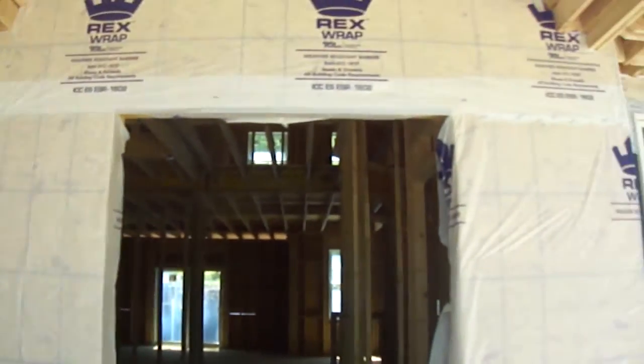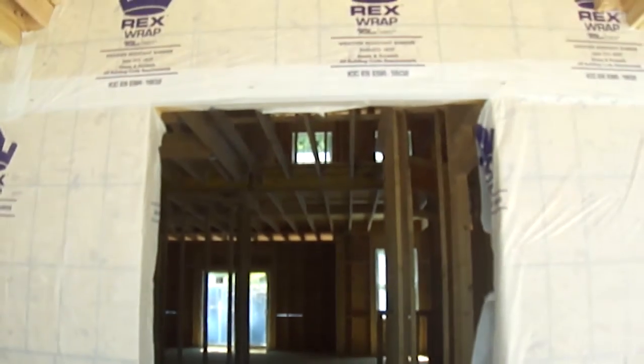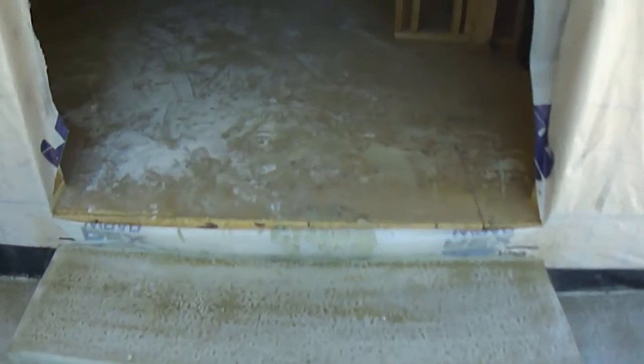And then, of course, this area here around the door is going to be stone, I believe. Yeah, stone. And then we'll have to talk about getting that front door ordered soon.